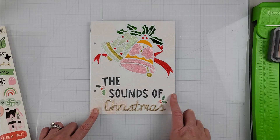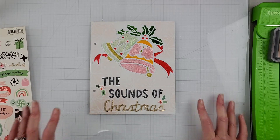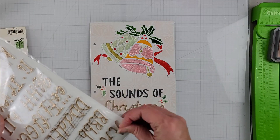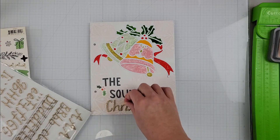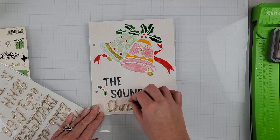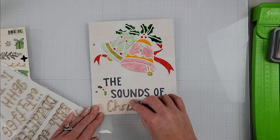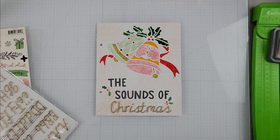Other than some Heidi Swapp color shine, I am going to call this one done. I think it's cute — just a great simple page. I just realized I forgot my dot on the 'i' in Christmas, so let me get that on here. There we go — now Christmas is spelled right. We are going to call this one done. Still photos will be coming up in just a sec and I'll catch you guys on the next one. Have a great day everybody, bye-bye!